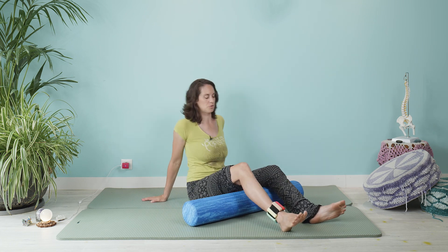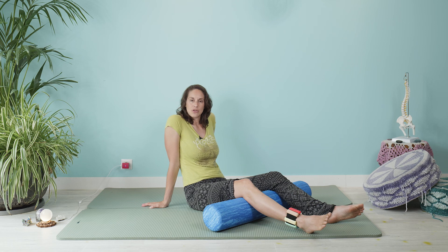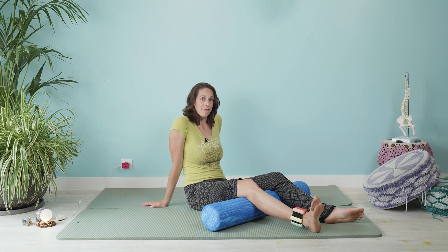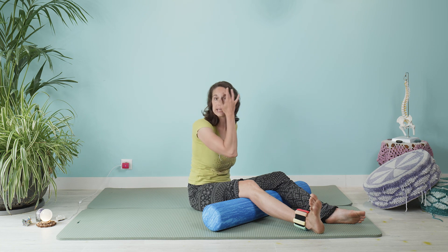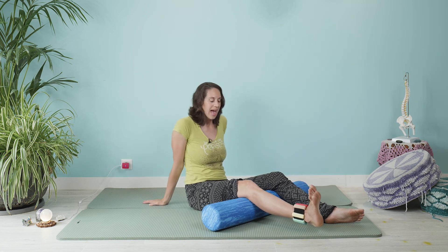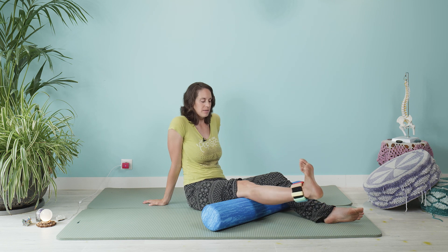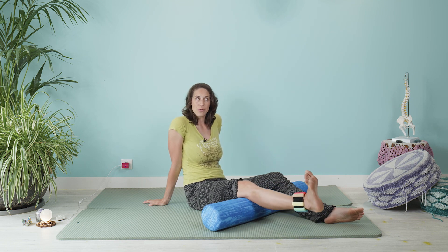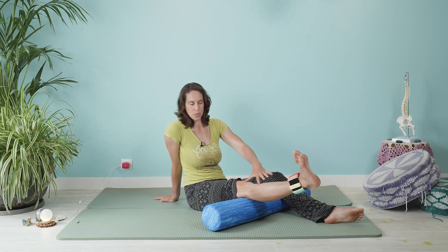Just allow yourself to hang out in your upper body so that we can really focus on the leg. From here, we're going to flex out through the foot — the energy is reaching that way — as we lengthen the knee fully. Rather than locking, think reaching, scooping into the joint.